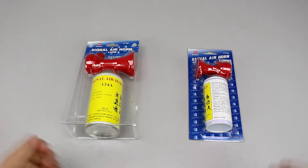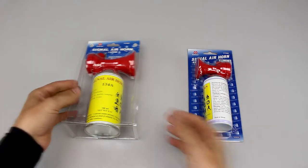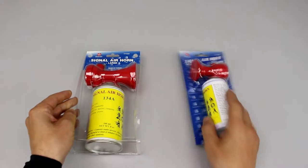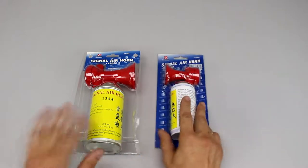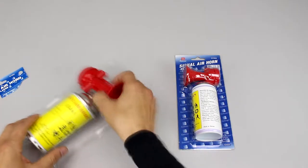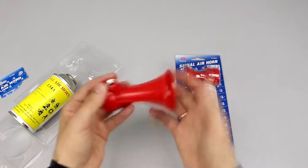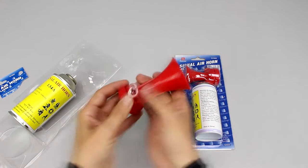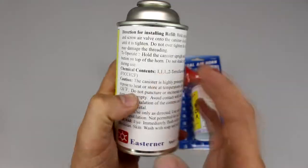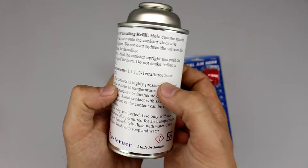In this review we will show you a manual air horn. They are powered by a tank with compressed gas. We have models with different horn and tank sizes. The package contains a plastic air horn and tank. The tank is filled with absolutely safe neutral gas.